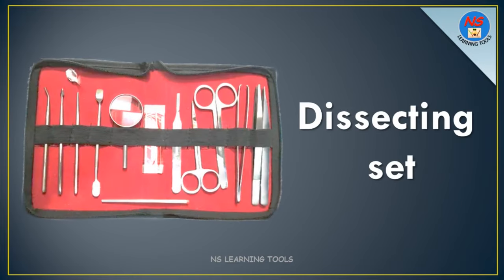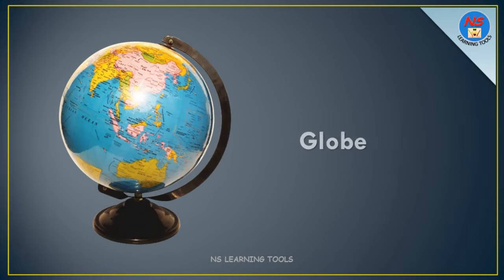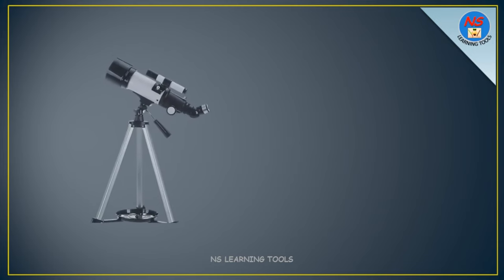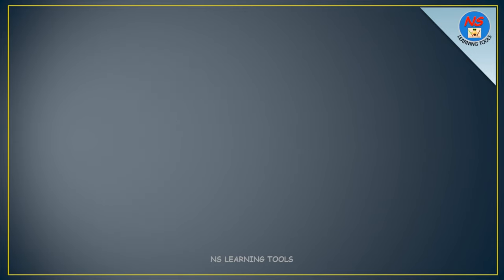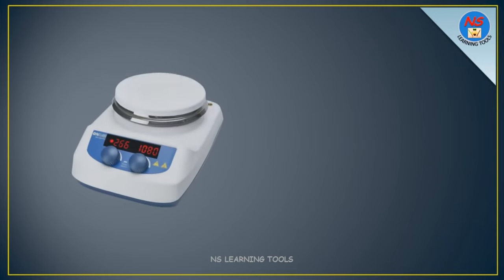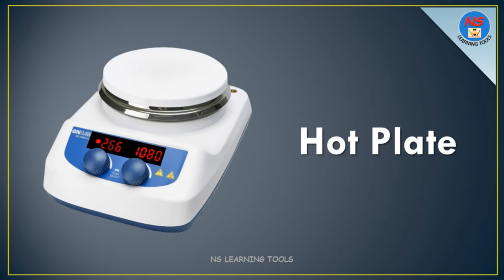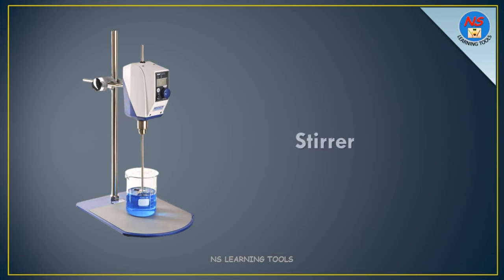Dissecting set. Float. Globe. Telescope. Funnel. Hot plate. Stirrer.